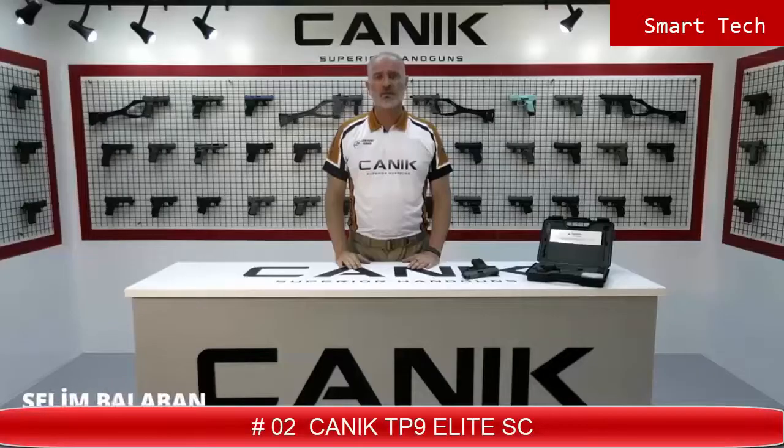Alright folks, thank you for watching us. You can find out more about this gun and all Canik products at canikarms.com. And don't forget to subscribe to our YouTube channel so you can be informed of all the latest videos. Stay safe, stay tuned. I'm from Canik Arms.